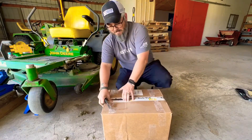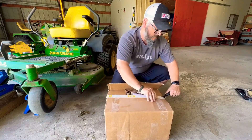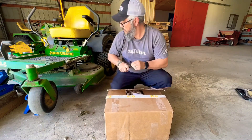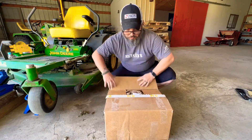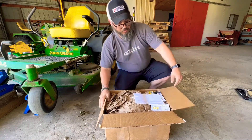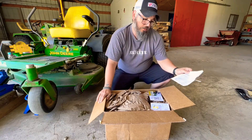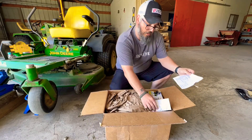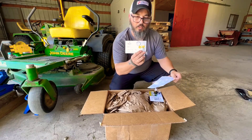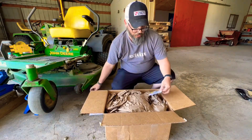We got it from 247parts.com. Our friends over at 247parts on Amazon had a smoking deal on these. They even gave me a little keychain. Ordered it through Amazon.